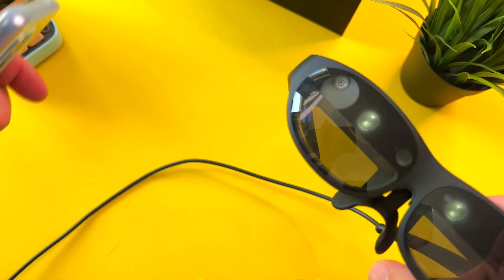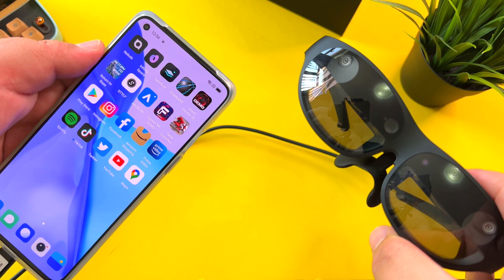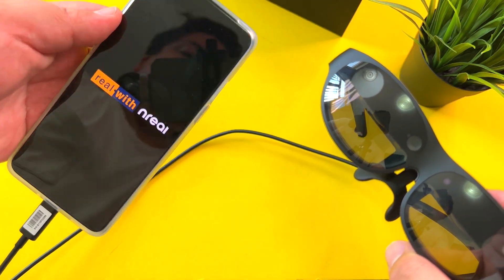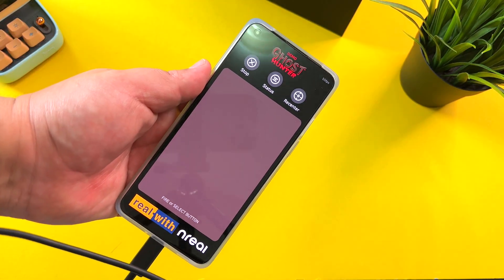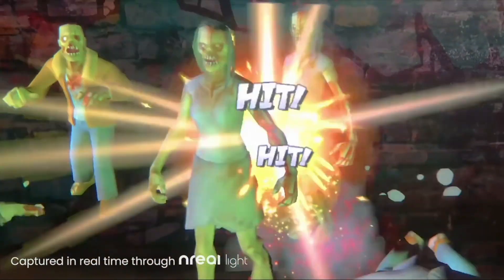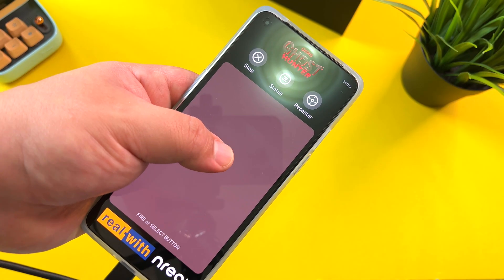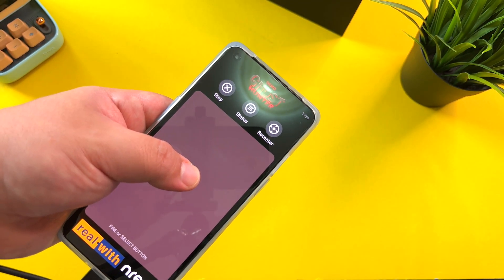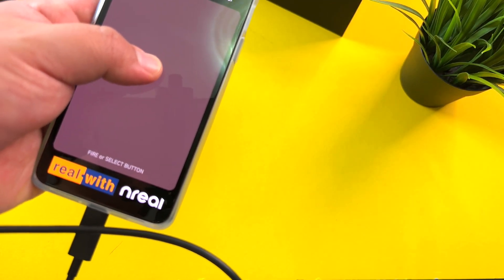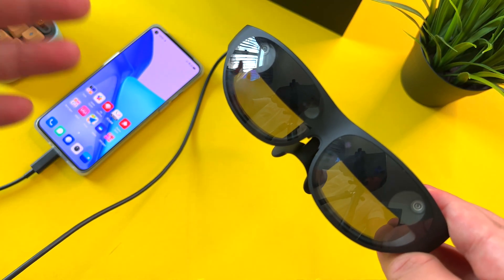Watching movies, parenting, cooking — the list continues. One of the key final things I want to share is the crazy gaming experience you can get. A demo called Ghost Hunter is truly wild — it essentially allows you to fight monsters using the trackpad as your trigger. You just press and point, and your entire room becomes a ghost-filled battle with monsters in your vicinity. It is insane.